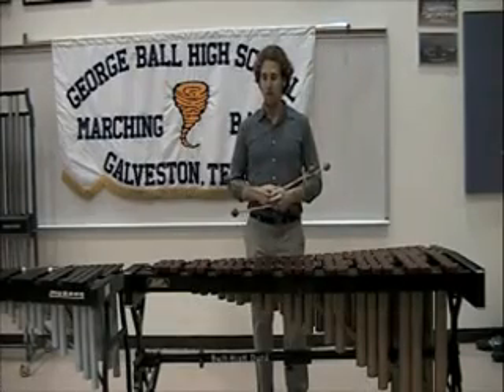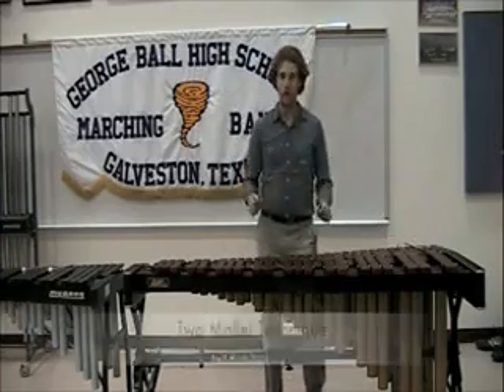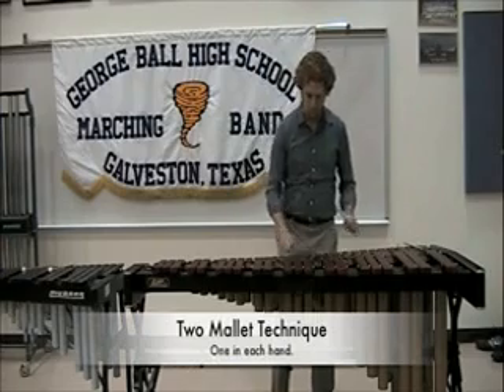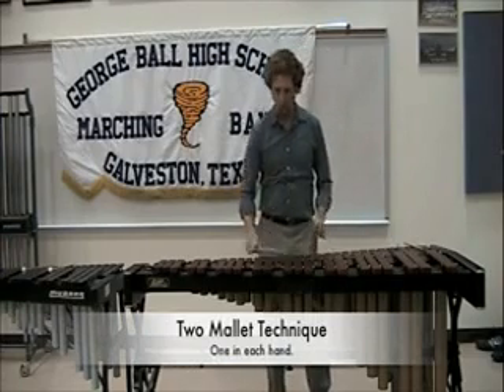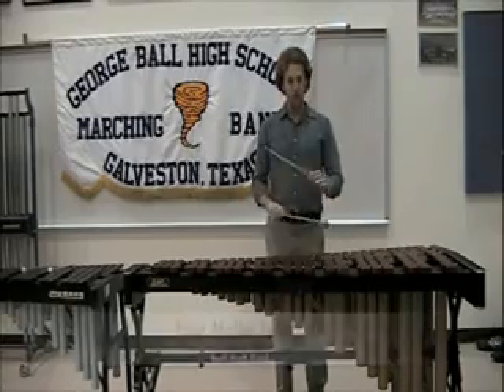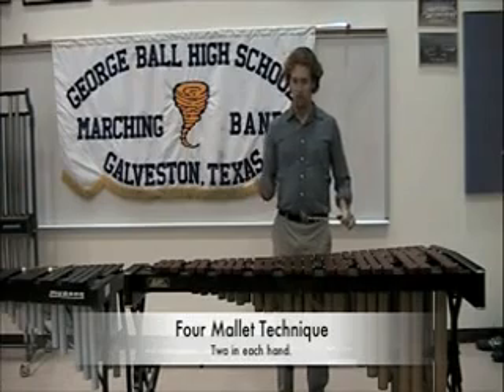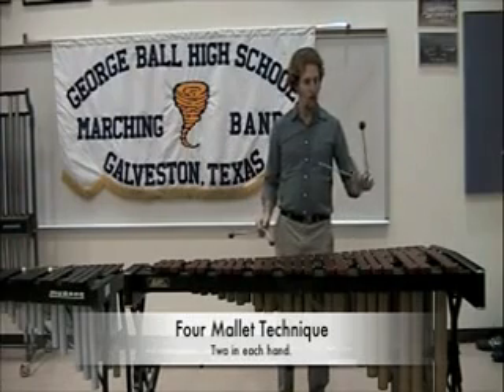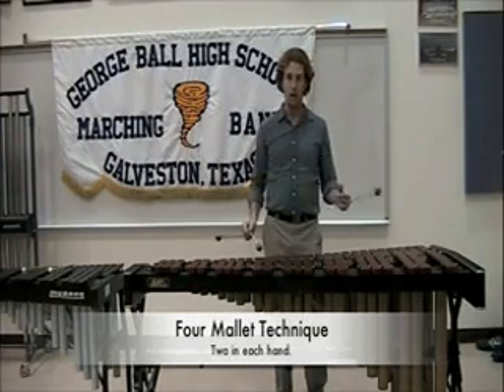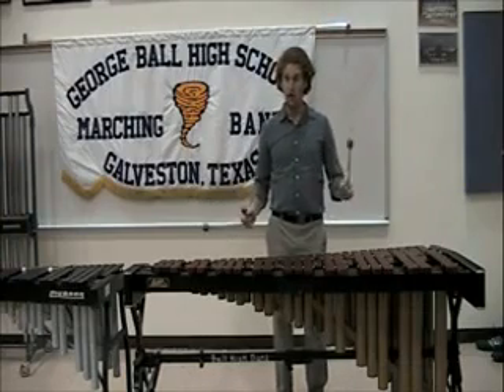The marimba can be played with two mallets, like so. With four mallets — two in each hand — I can play a low harmony and a high melody simultaneously.